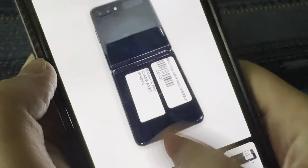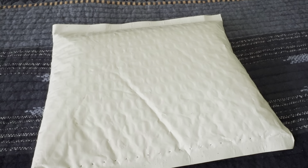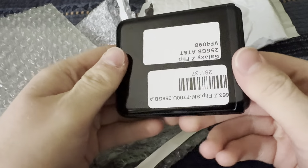This is a great deal and I'm very happy I bought this phone, because this was my dream phone back in 2020. It's very surreal unboxing it. I've actually never touched one of these flip phones before.